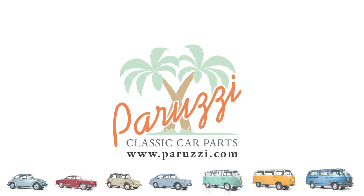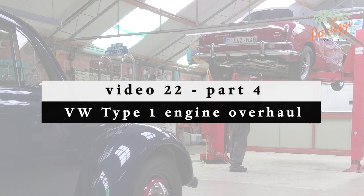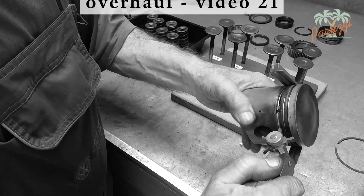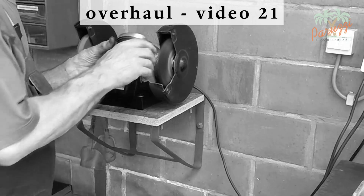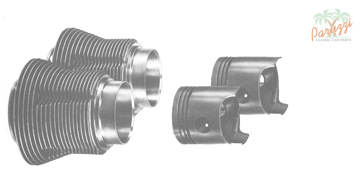In this fourth part of video 22, we will measure the clearance between the pistons and cylinders. This is one of the many measurements you will have to take before you can install the pistons with piston rings in the cylinders. Before you measure the pistons and cylinders, make sure they are free of carbon deposits and oil residues — watch video 21 to learn more about this. Why is piston-cylinder clearance so important?